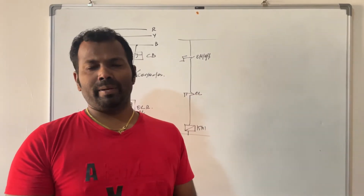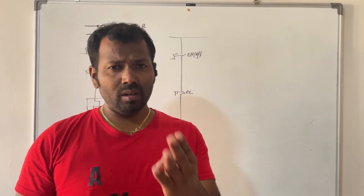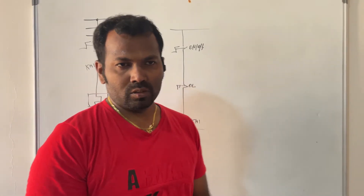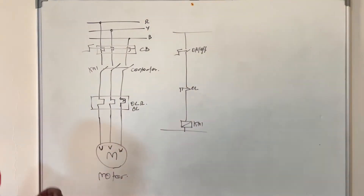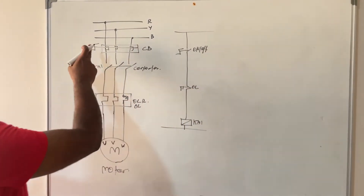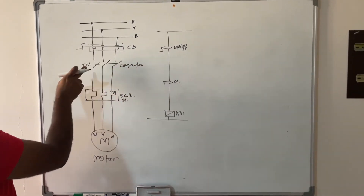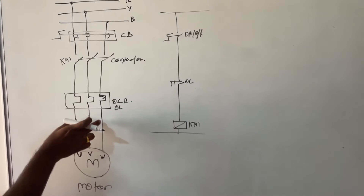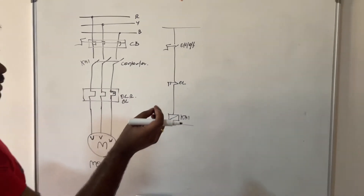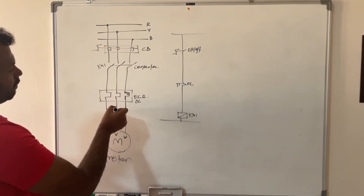Now we will see how we can operate a DOL starter for a pump with manual/auto and local/remote selection. The three-phase supply is operated through a circuit breaker, then connected through a contactor and overload relay, then fed to the motor. The main concept is we have to energize this contactor to feed the power to the motor.